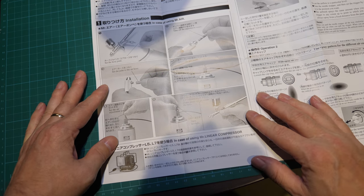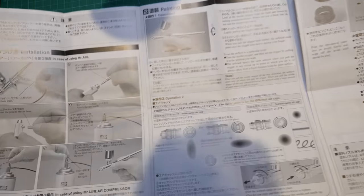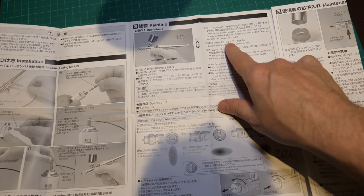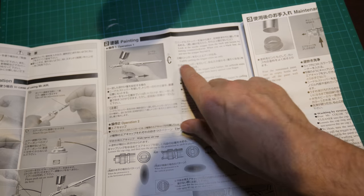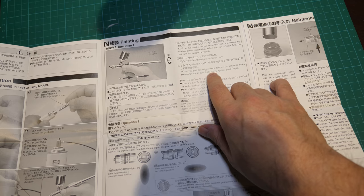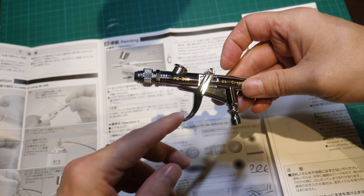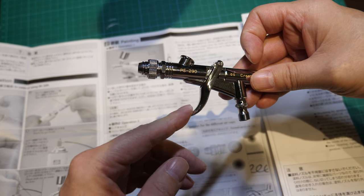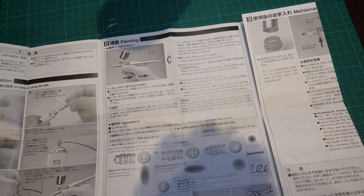It just shows how to set it up. And then it says in case of using Mr. Linear Compressor — everything's in Japanese. Painting: operation one, two, three. It's again in English — it's telling you to loosen the needle stopper from the back. Lightly pull the trigger to emit air only. Once you pull the trigger back farther, the airbrush emits paint. Once the trigger feels heavy against your finger — what they mean is these have got a double detent. First there's the easy press, air only; there's a definite stop. Then paint is the second detent. So it's got that very definite air-on, air-off. I'll give you a demo of that when we hook it up to our compressor.